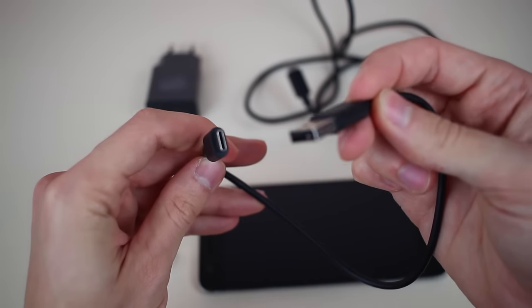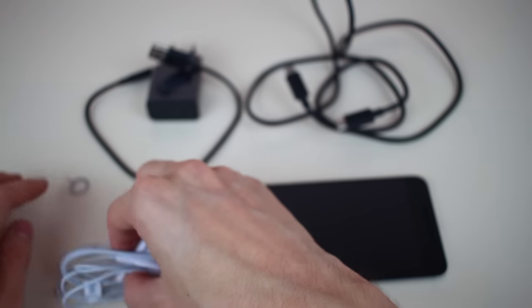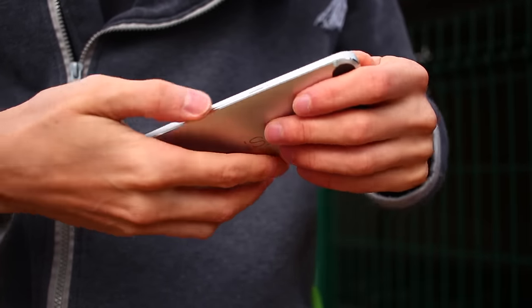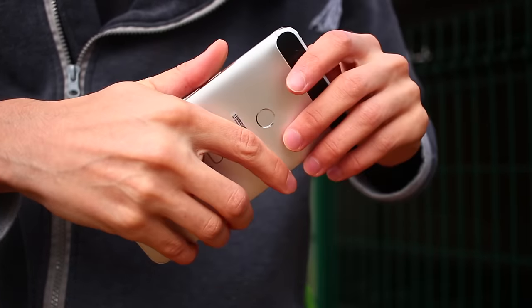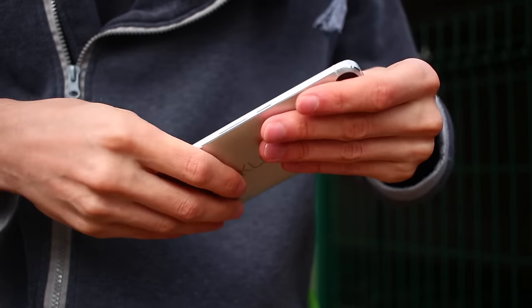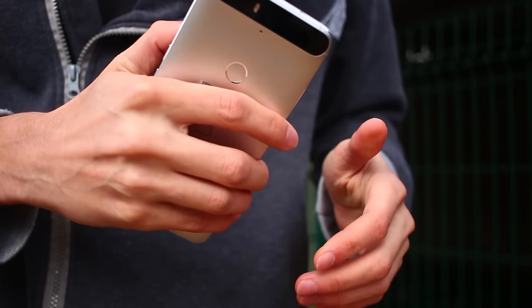It also comes with a Type-C to regular USB cable for connecting to your computer, as well as a cheap pair of headphones. The phone itself is massive. It has a 5.7-inch screen, and even if you've got pretty big hands, it's going to be a challenge to use this thing one-handed. It has a very nice metal backing, but that metal is extremely slick and makes the device feel like it's always about to slip out of your hand.